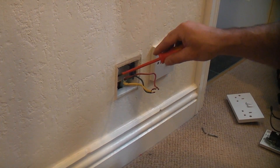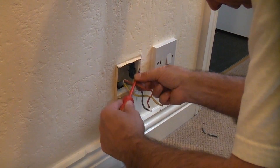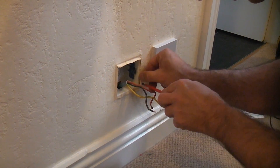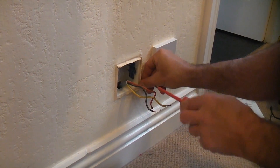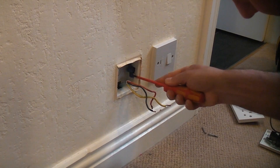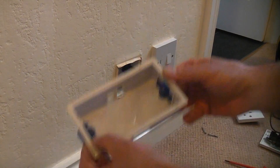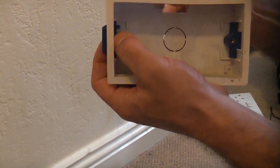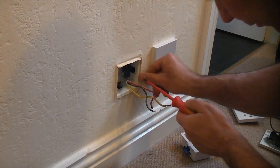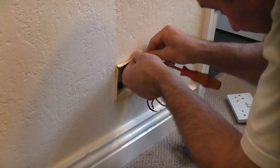Unfortunately somebody has papered over the actual box itself, so we have to remove some of the paper from around the box - but we don't want to turn the paper back too far. Now we can push back on the tabs on the inside and push them back as far as they will go, forcing them to the middle of the back box. That will enable me to pull the box out. I can just get a screwdriver behind the box and lever it out, being careful not to damage the wallpaper too much.